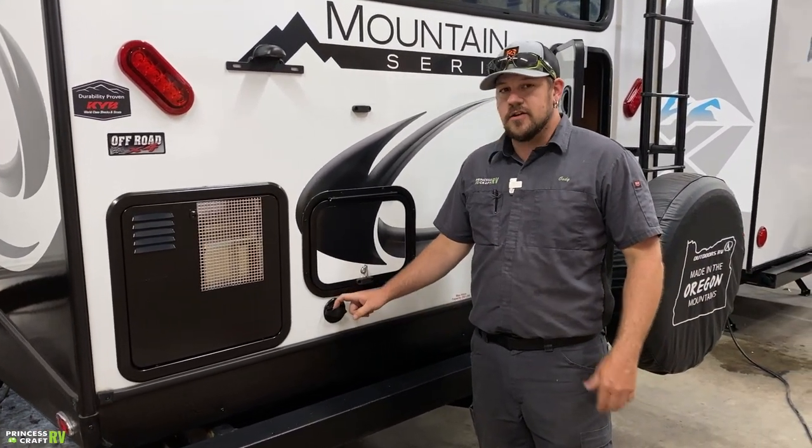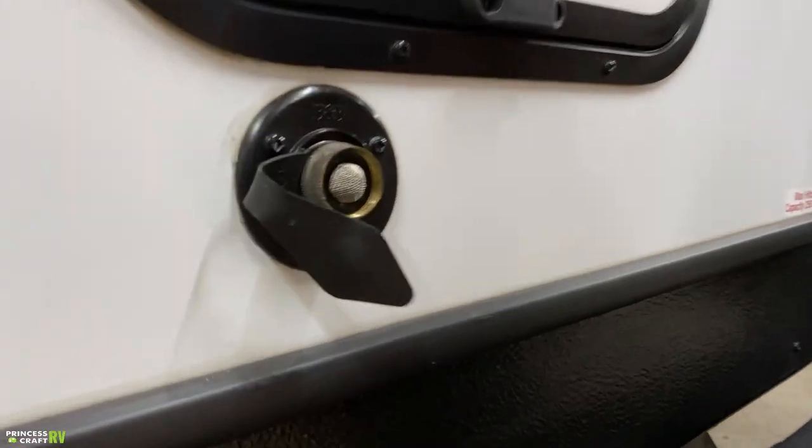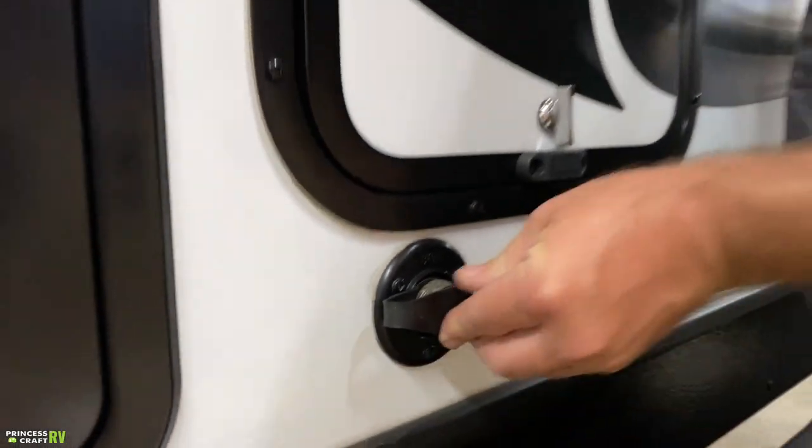This connection here is your city water connection — this is where you hook up a water hose and a water pressure regulator to provide water to the rest of the trailer.